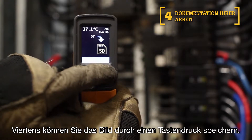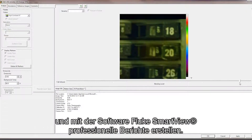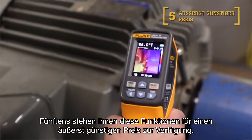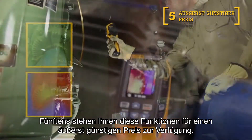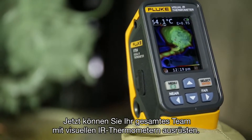Fourth, save the image with the push of a button. You can store thousands of images on the included micro SD card and create professional reports with the Fluke SmartView software. Fifth, these bold features are available to you at new breakthrough pricing. Now your entire team can upgrade to a Visual IR thermometer.